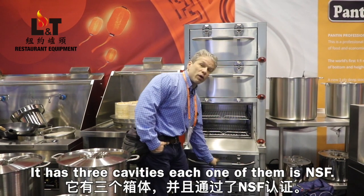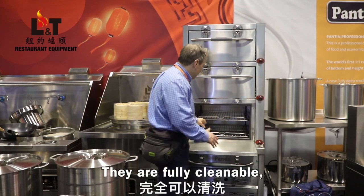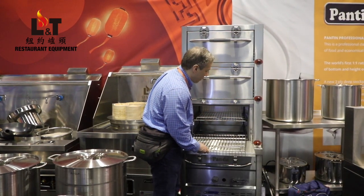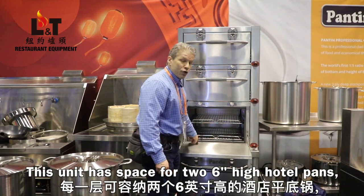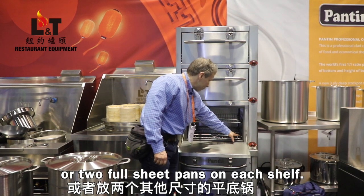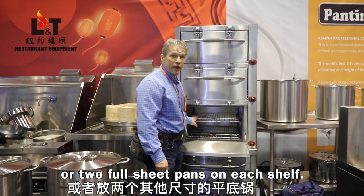It has three cavities. Each one of them is NSF. They're fully cleanable — you can hose the entire unit down on the inside. This unit has space for two six-inch high hotel pans or two full sheet pans on each shelf.